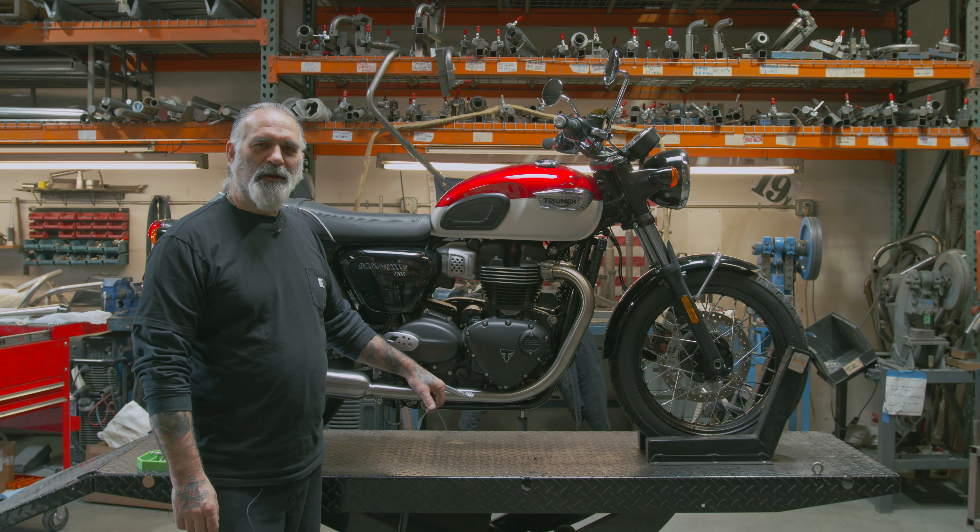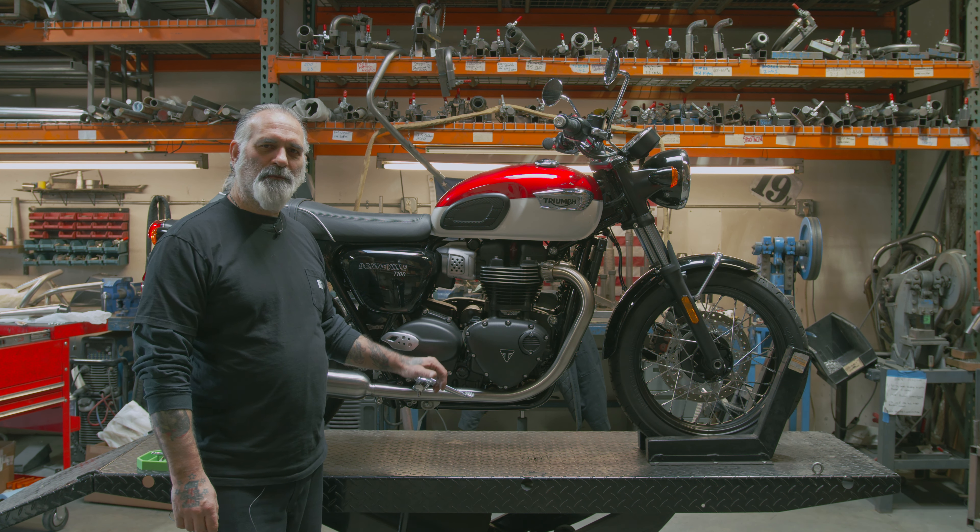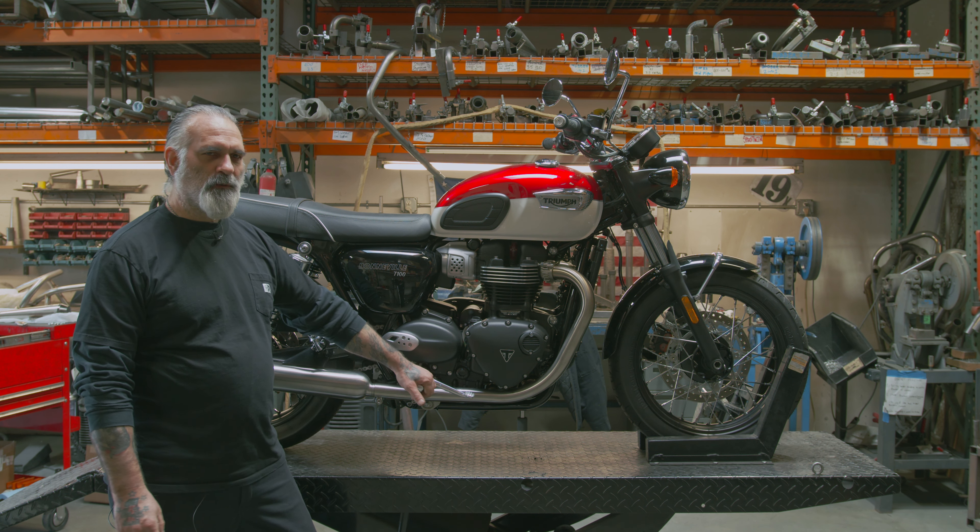Hi, I'm James with British Customs. Today we're going to install our competition header and slip-on exhaust on this 2021 Bonneville T100.